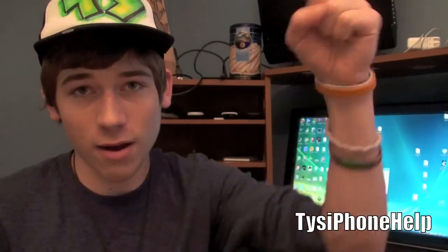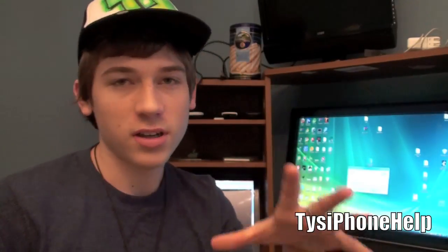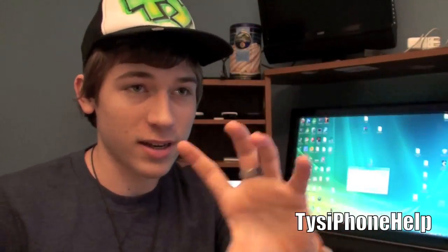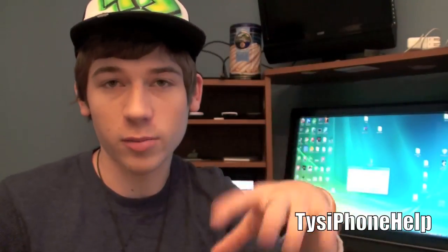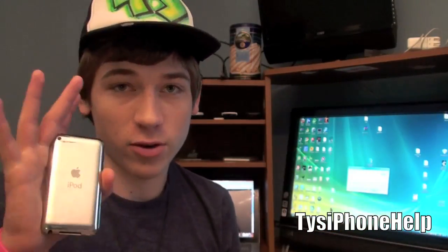Before we start, you're going to need to download SnowBreeze and the 4.3 firmware for your device. I will have a link right below the video in the description - just click 'show more' down there, it'll show the full description and give you all the links you need. It'll take you to my site with the downloads, and you just pick the right firmware for your device.